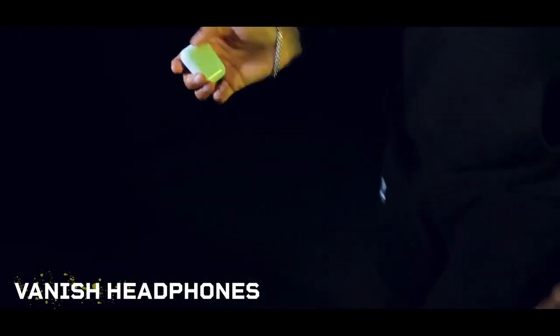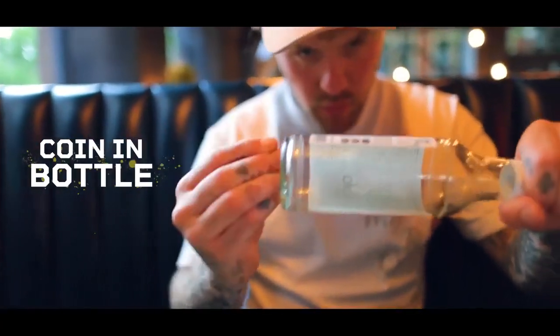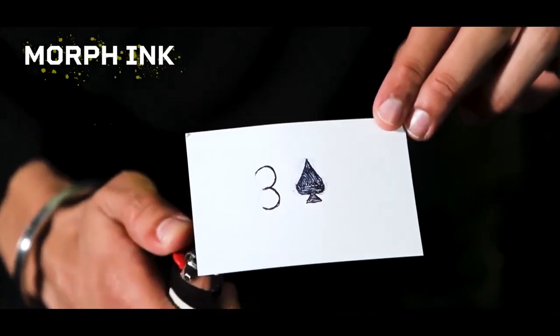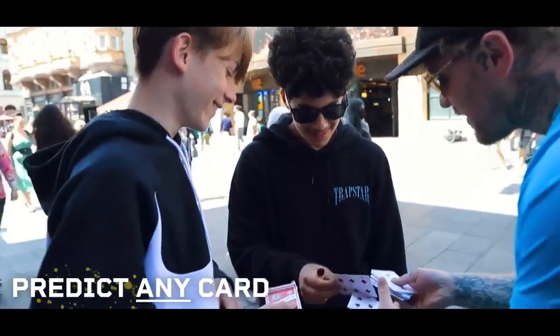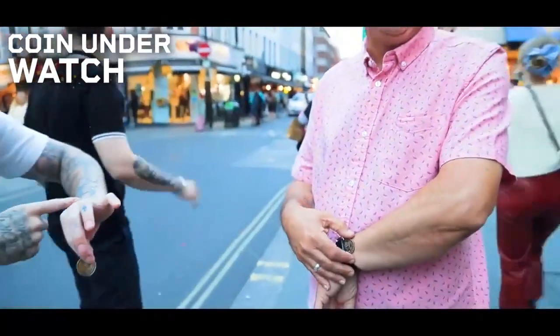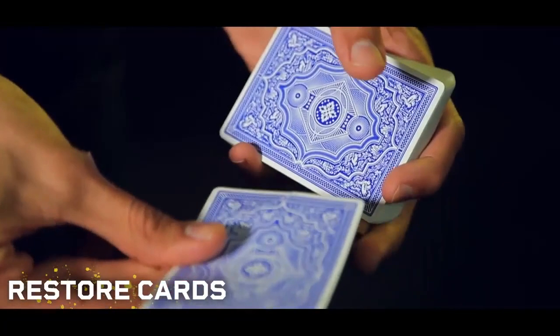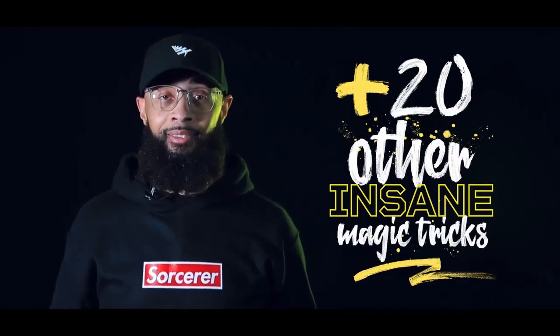In the How To Do Insane Magic Tricks Kit, you'll learn how to vanish headphones with zero sleight of hand, how to push a solid coin through a solid glass bottle, how to use fire to instantly morph ink, how to make any card named instantly turn over inside of a deck of cards, how to make coins appear under people's watches, how to influence strangers to think of cards that you want them to, how to reattach a torn corner to someone's signed card and then give it to them — and it's really on there — plus 20 other insane magic tricks.